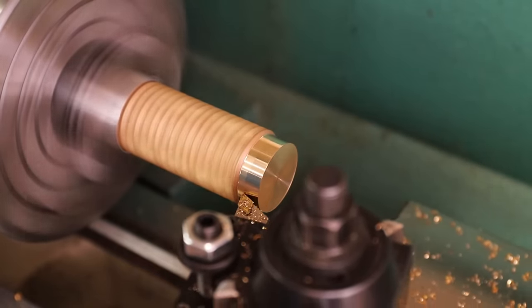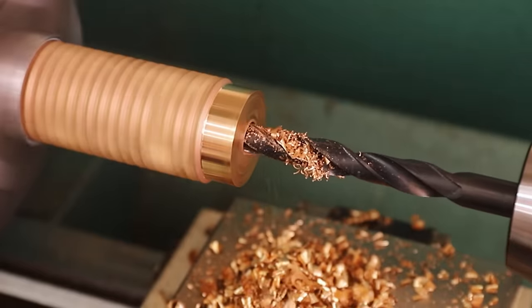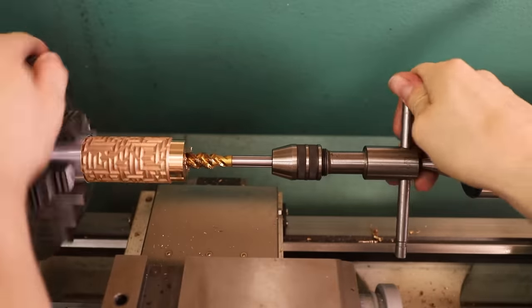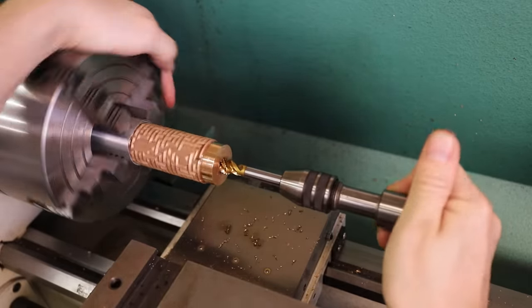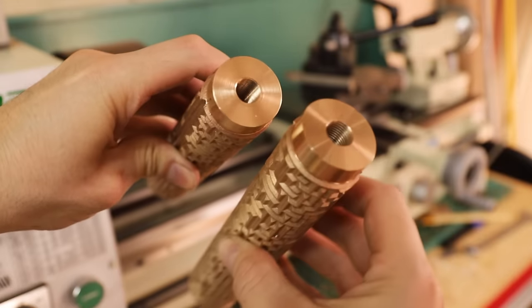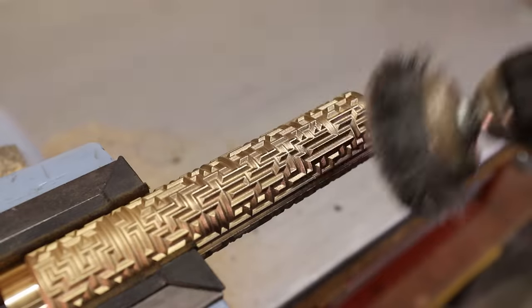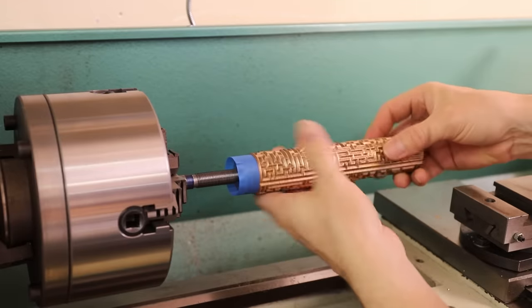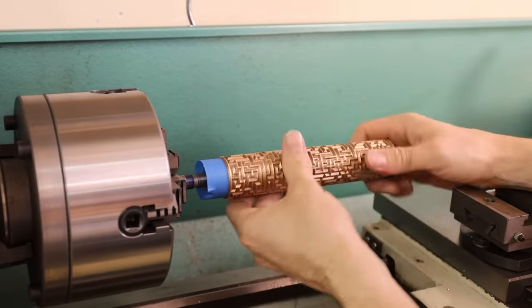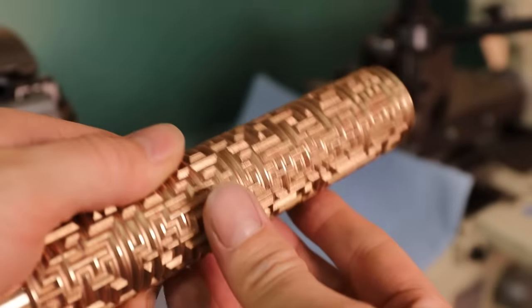I couldn't be happier with how these turned out. The detail is really crisp, and the shell even picked up all the 3D printing layer lines. After machining the surface a bit, I drilled and tapped a hole for a half-20 bolt. I really wasn't sure how I was going to polish the maze, but a wire brush did a pretty good job. However, I felt like it needed something else, so I stuck it in the lathe, and using some sandpaper I polished the high spots. This really brought the maze to life.